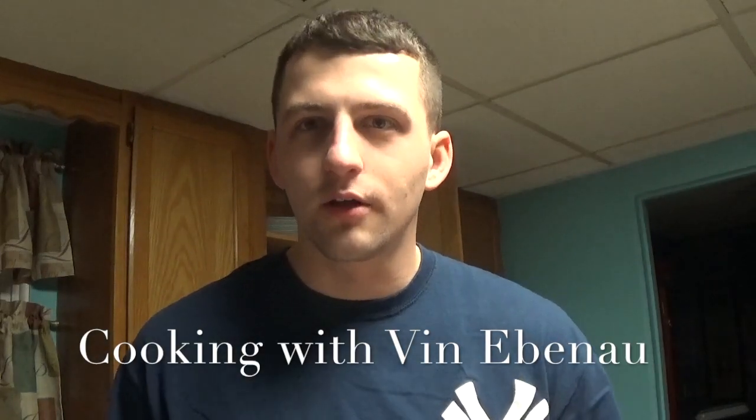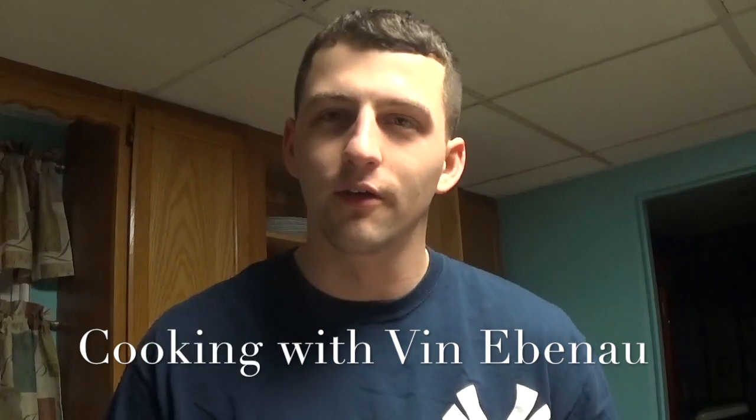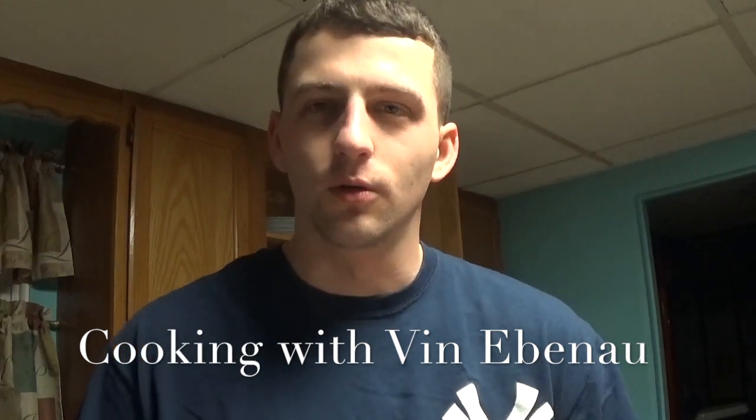Hey everyone, Vin Abadou here, morning news anchor at WOPM Beach Radio and 94.3 The Point, which is what I have on in the background right now, and of course with the Shore Sports Network as well.